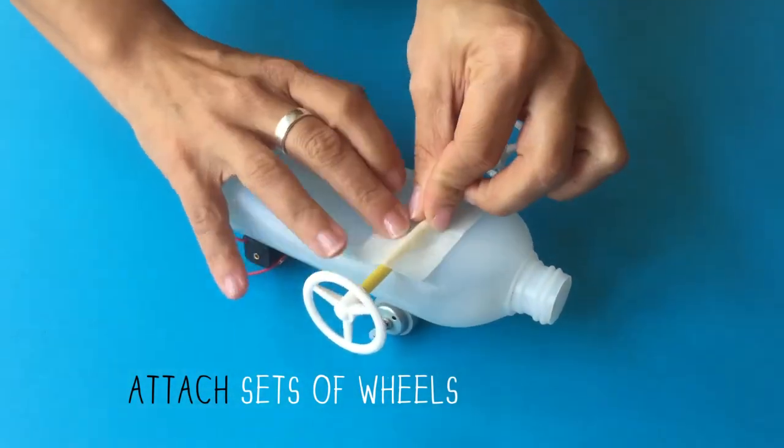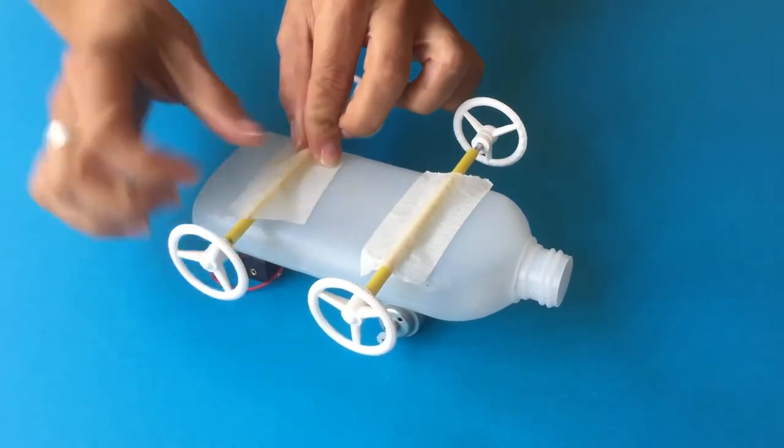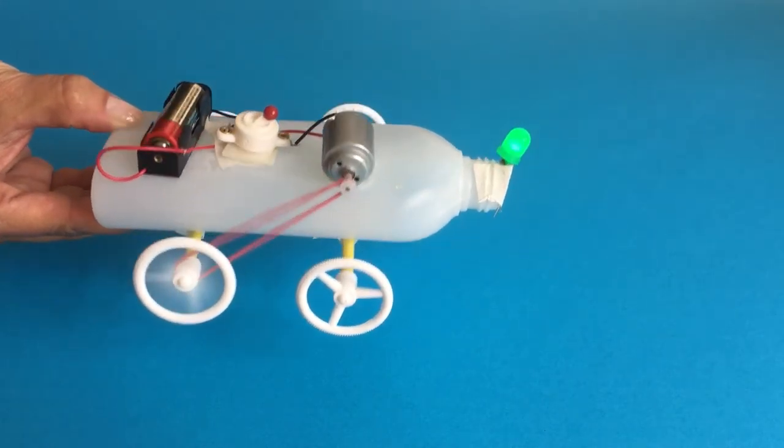Take a set of wheels, tape it firmly to the bottom of the bottle, do the same for the rear wheels. And that's it! Now you can make anything on wheels you can imagine.